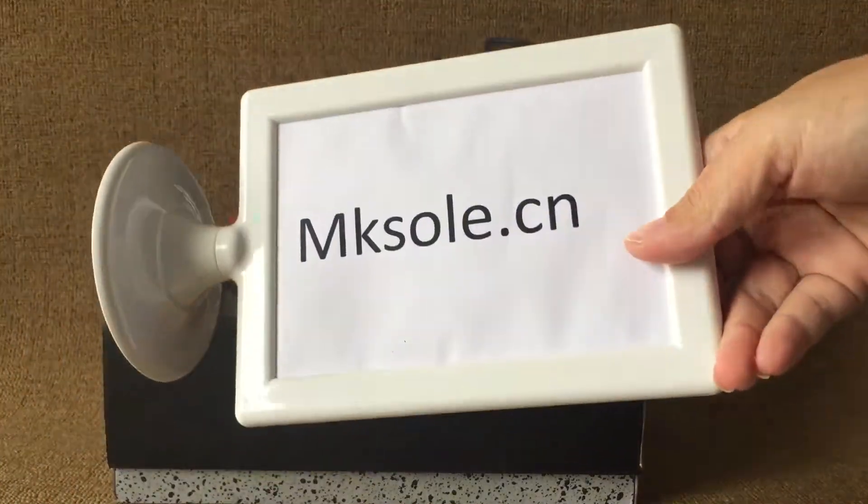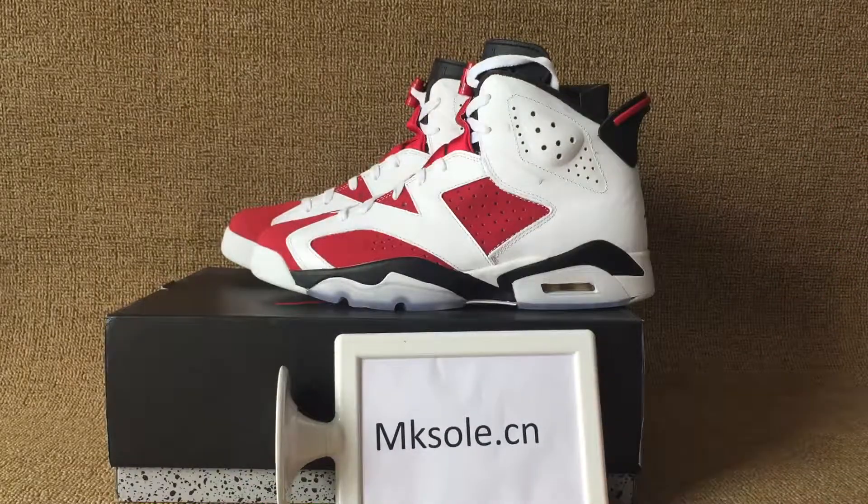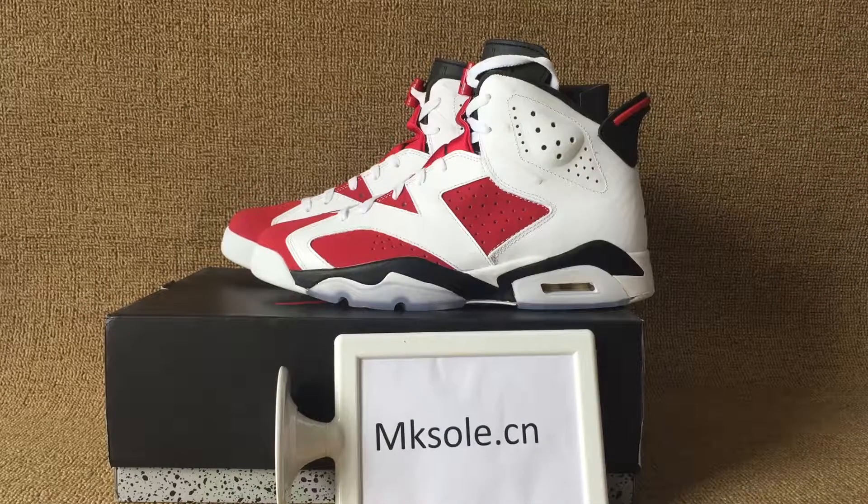Welcome to my website. I'm Kei So. This is the end — press order. Thank you for listening to my introduction. See you next video. Bye.